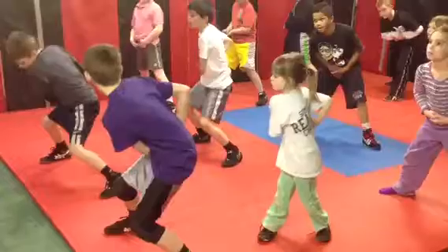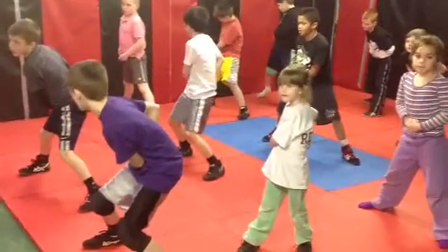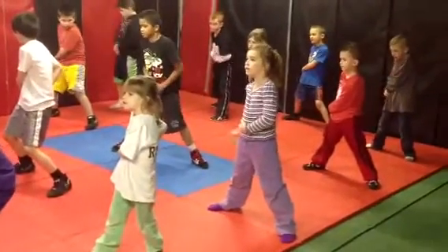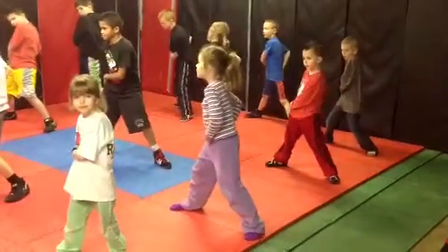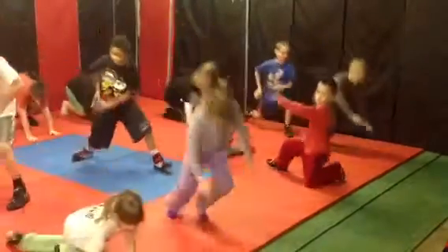Step three: you're going to pretend the guy's hand is around your waist. You have his hand — two-on-one the hand, put it in your pocket. Go. Step three. Back to step two, move your hands in front. Step three. Back in front. Step three. All the way back down now.